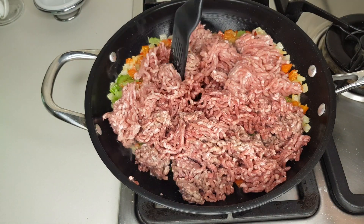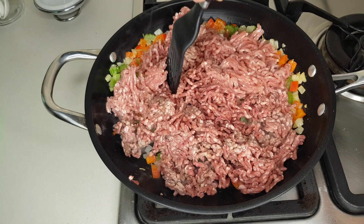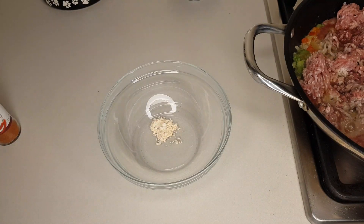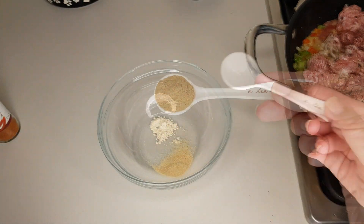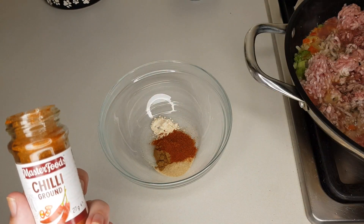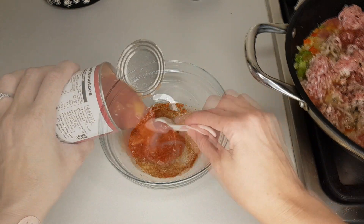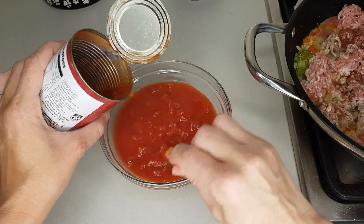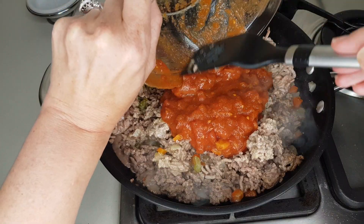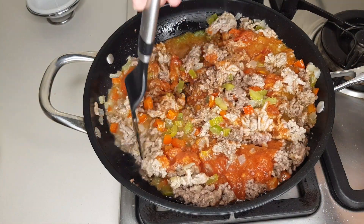Next, add one can of chili fixing Rotel tomatoes. I actually couldn't source it, so I made my own: in a bowl add half a teaspoon of garlic powder, one teaspoon of onion powder, one teaspoon of cumin powder, two teaspoons of chili powder — and more if you want it spicy. Combine all the spices, then add a plain can of chopped tomatoes and stir. Break up the meat again, add your Rotel chili fixings tomatoes, and stir those in. Look at the color — so delicious already.